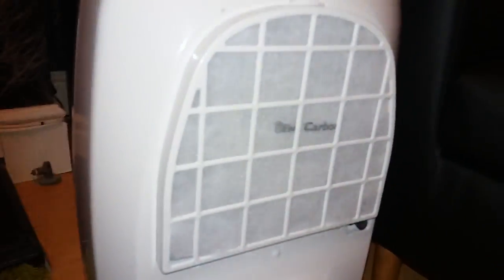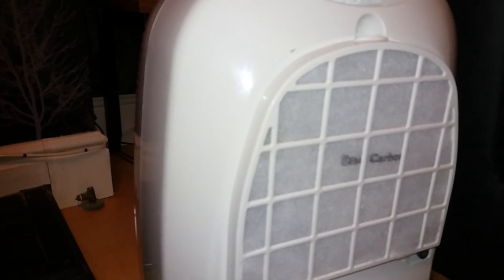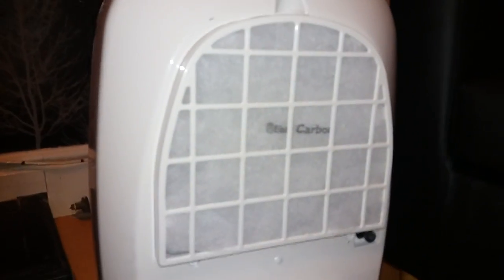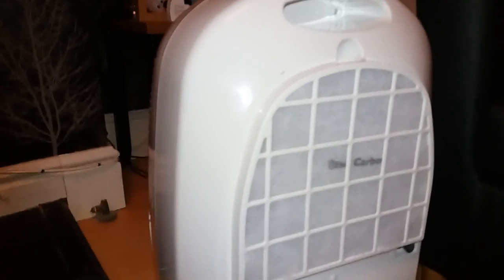Here's the filter — you can remove this and clean it whenever you need to. Every month you'll need to take it out and give it a good clean using a vacuum cleaner, then just pop it back in. There's a button down there to help you get it out. Every couple of months it should be replaced, as is standard with any dehumidifier — you don't want a filter that's all covered in muck because then your house will get covered in it too.